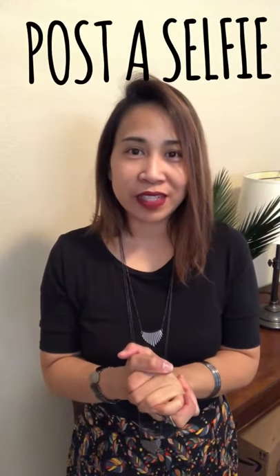Short necklaces are great for a statement piece, especially if you have a busier top. But if you have a plain tee like this and want to look a lot longer, the longer necklace is the way to go. I hope that helps! If you'd like to share your shorter and longer pieces to show the group the difference, please feel free to post a selfie — I would love to see it. See you back on another Tip Tuesday, bye bye!